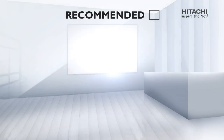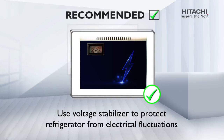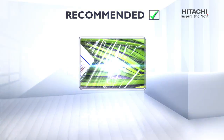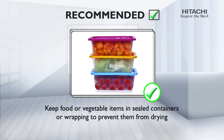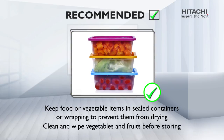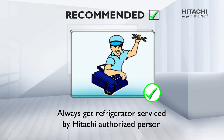Recommended Use: Use a voltage stabilizer to protect the refrigerator from electrical fluctuations. Keep food or vegetable items in sealed containers or wrapping to prevent them from drying. Clean and wipe vegetables and fruits before storing. Always get your refrigerator serviced by a Hitachi authorized person.